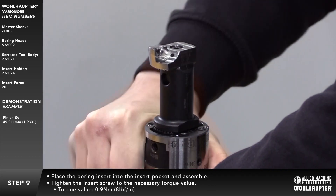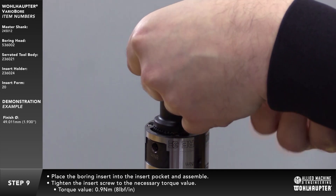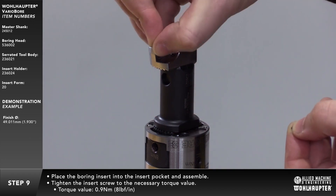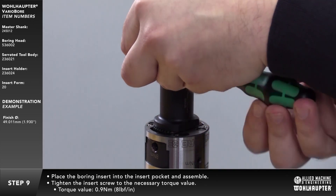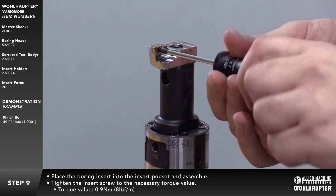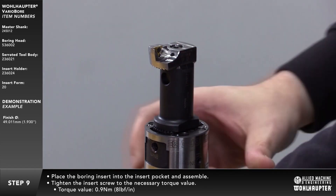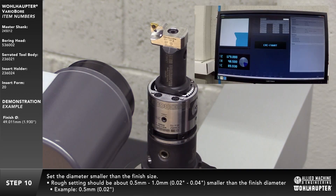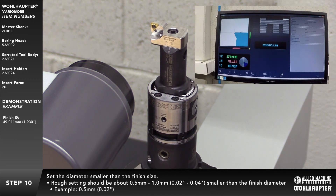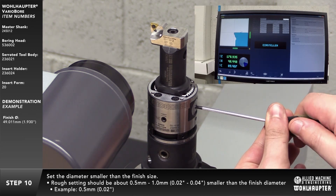Place the boring insert into the insert pocket and assemble and tighten the insert screw to the necessary torque value. Set the diameter using a presetter or the scale on the insert holder smaller than the finish diameter. This rough setting should be approximately 0.5 to 1mm smaller than the finish diameter.